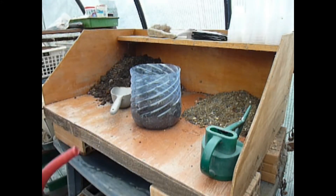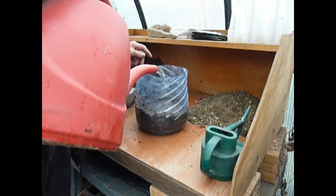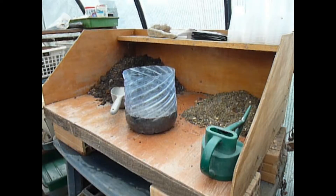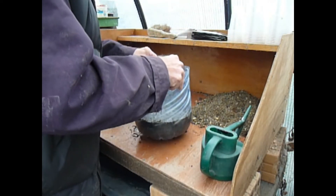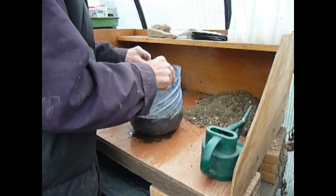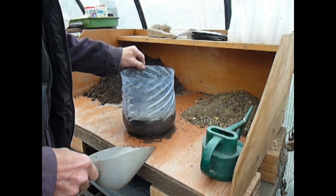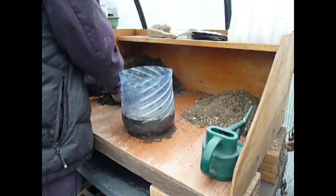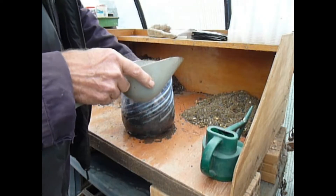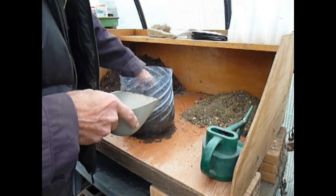You also need to give that a really good soaking in the bottom here, so really go for it. Just let that percolate down, and that will retain the moisture in the propagator itself over the next few weeks. Just let that settle down. You'll see the water coming through the bottom there, so it's very well soaked. Put the fresh mix on top, pat it down, and that's the base all sorted.